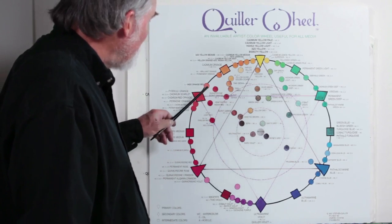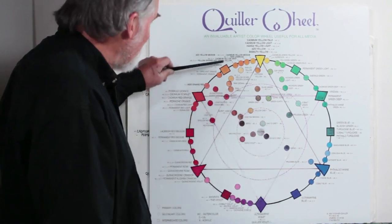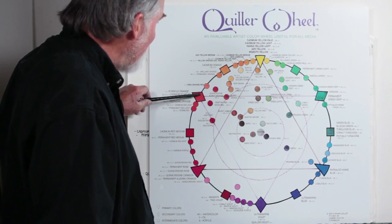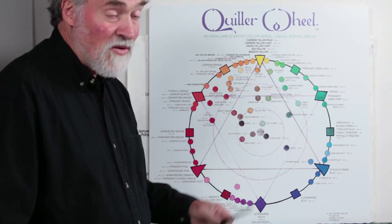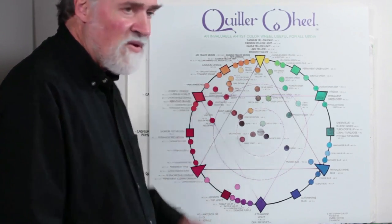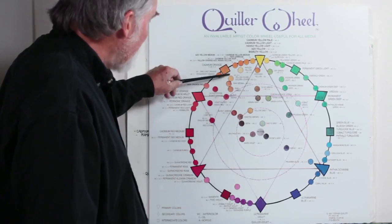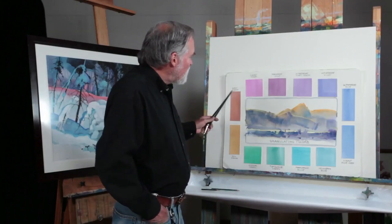If you're looking at a burnt sienna — which is right here — you can mix that anywhere you've got colors going across or going down. Here I've got a cadmium red orange, and right along that line it goes over to a viridian green or phthalo green. So I just take a cadmium red orange with a little green and I've got a burnt sienna. I can also locate it going down — take cadmium orange with a little magenta and get the same color.